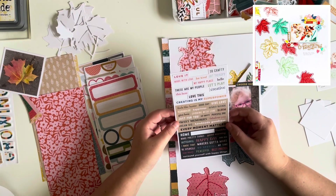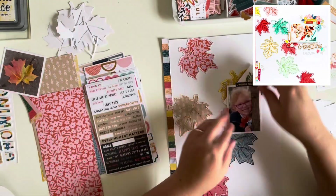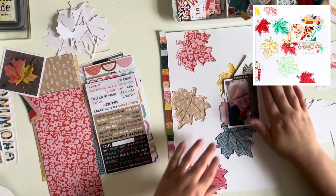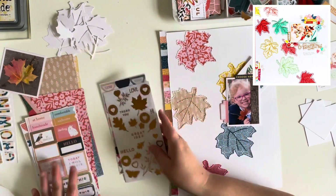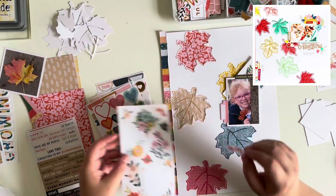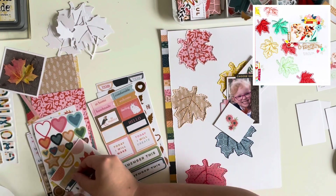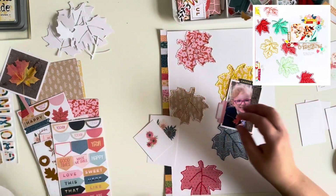I've got one of the clear sticker florals — it's like a bouquet of flowers, but I just wanted the cluster of flowers rather than the full bouquet. So I attached it to some white cardstock and I'm going to fussy cut that out so I can tuck it in behind my photo with those beautiful florals poking out. They've got blue and pink in them so they match with the leaves on the page. I'm also attaching other clear stickers to white cardstock to fussy cut and use them as die cuts.